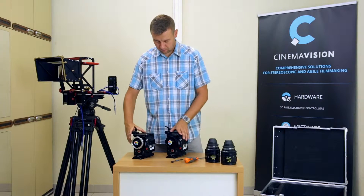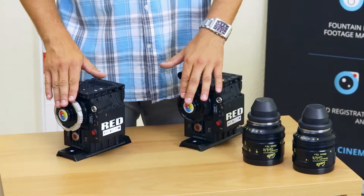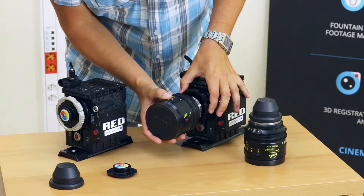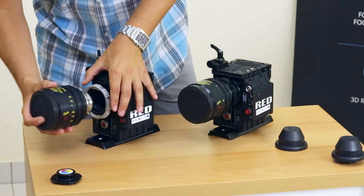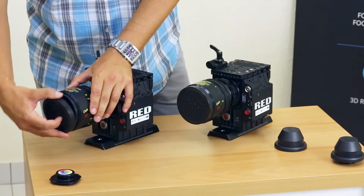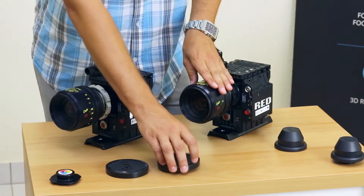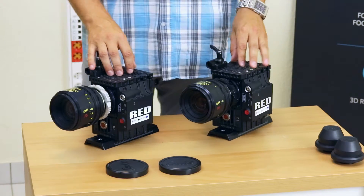Now the cameras are ready to be fitted with lenses. It is worth remembering that lenses should always be assigned to a particular camera — left to left and right to right — and installed always in the same way. This will facilitate the subsequent set synchronization.